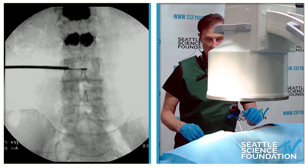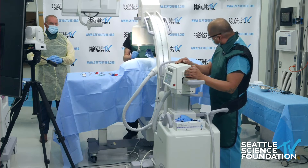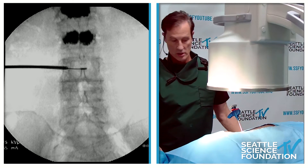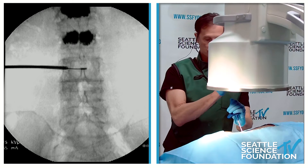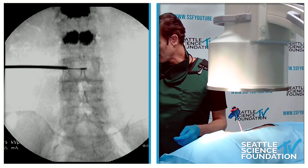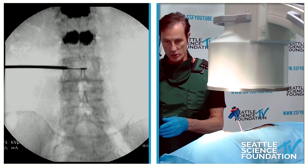That is absolutely perfect. I'm going to drive it just a smidge farther, take the stylet out, and we'll take the probe. We're not going to take the time to burn, but I will show you the probe.